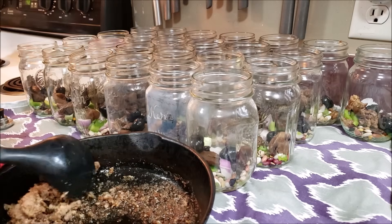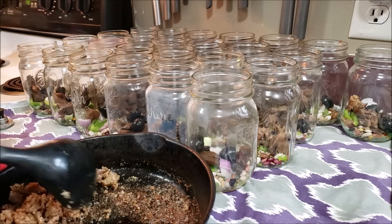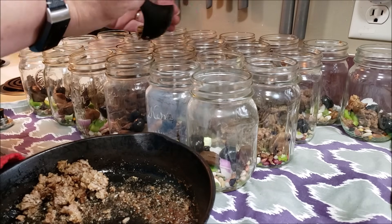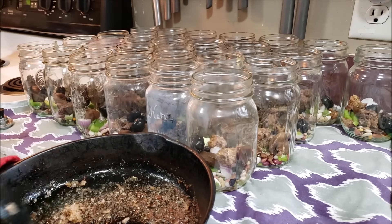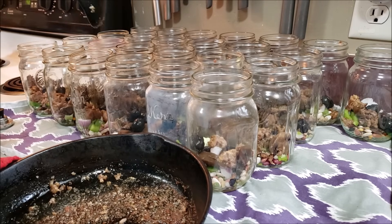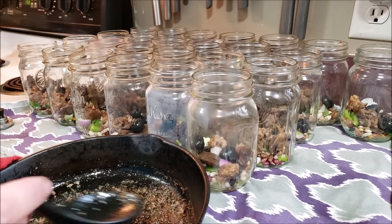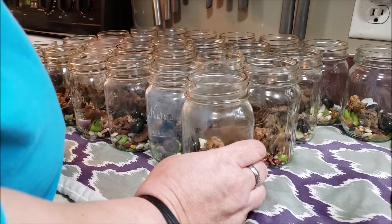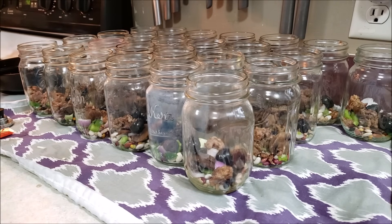When everybody started eating it and went back for seconds — you know, there's the polite bowl because grandma made it — but when they went back for seconds, you've got a winner. When Phil devoured it for his lunches, I knew we had a winner. I may be running a little short on sausage — we're two jars off. One jar is just not going to have any sausage in it. Those are the risks you take.